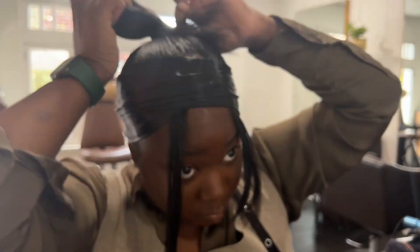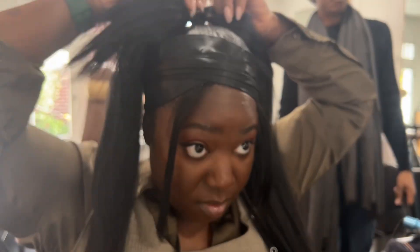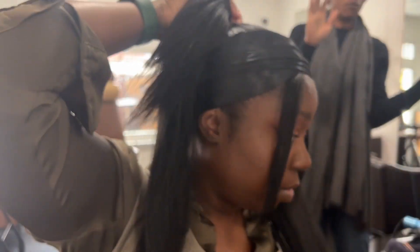After I use my maximum strength edge fixer edge control, I just decided to tie it down with a satin edge scarf instead of using a holding spray or spritz spray, just because I wanted to still have a little texture in my ponytail.